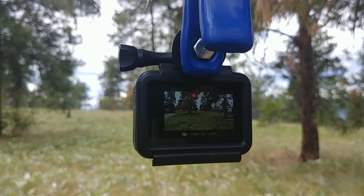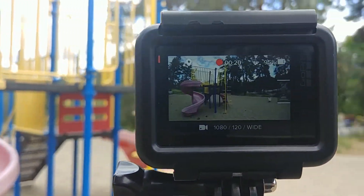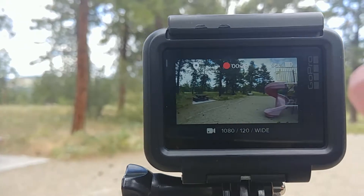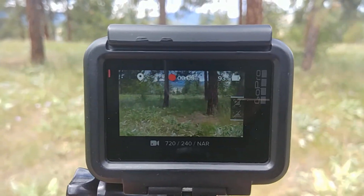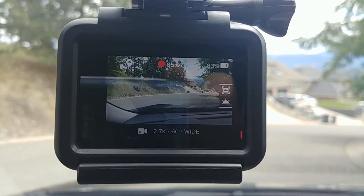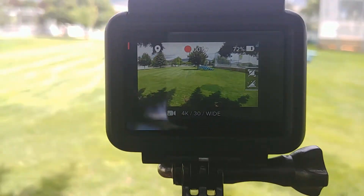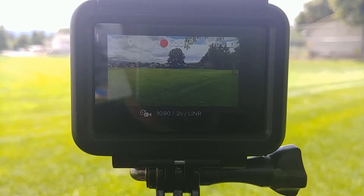This is 1080p 60 frames per second in linear mode. 1080p 120 frames per second in wide mode. We have 720p 240 frames per second in narrow mode. 2.7K 60 frames per second in wide mode. This is 4K 30 frames per second in wide mode. Time lapse of 1080p 2 second intervals in linear mode.